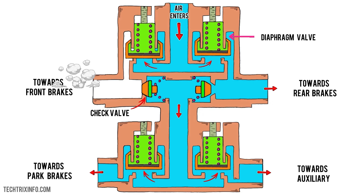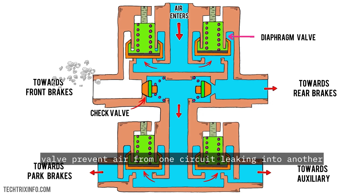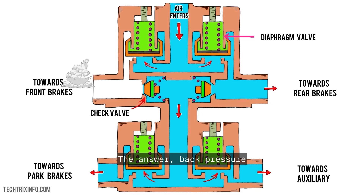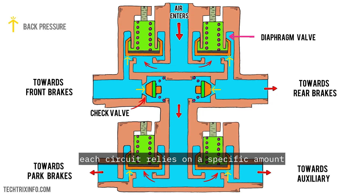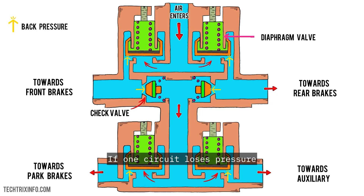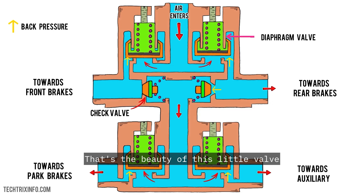No panic, no chaos — just pure protection. How does the 4-circuit protection valve prevent air from one circuit leaking into another? The answer: back pressure. In a typical system, each circuit relies on a specific amount of pressure to stay open. If one circuit loses pressure, the diaphragm valve in that circuit closes, which not only stops air from leaking out but keeps pressure from messing with the other circuits. That's the beauty of this little valve.